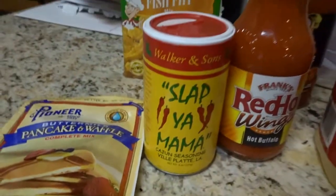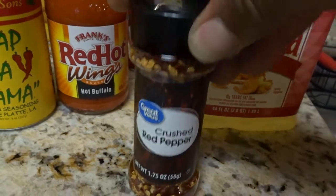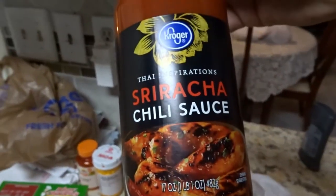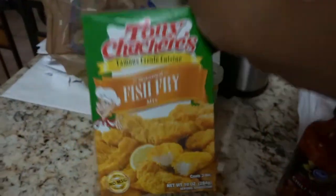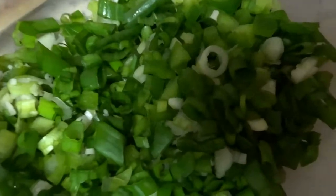So I'm going to show you what we have. We've got some Slap Ya Mama seasoning, some Frank's Red Hot wing sauce, some crushed red pepper, peanut oil, buttermilk pancake and waffle mix, some sriracha, and of course the fish fry and some flour. With the sriracha I'm going to make a little dipping sauce with some mayonnaise, sriracha and some lime juice. The Frank's red hot wing sauce we're actually going to put that in with the meat. We also got some bell peppers and green onions, and we're going to use some garlic — I've got squeezed garlic — so we're going to put that in there as well.